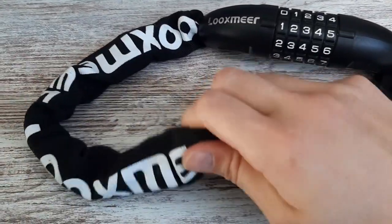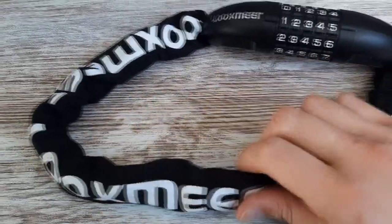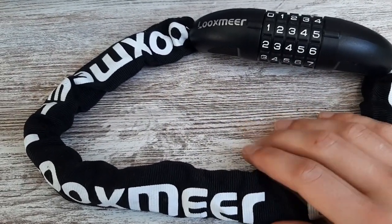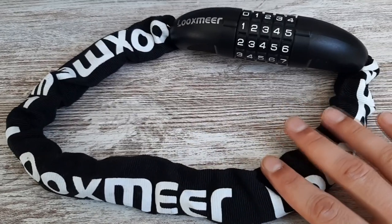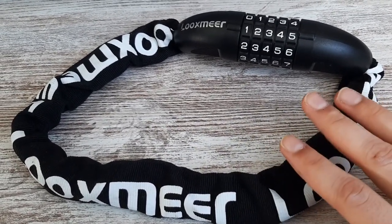So first of all, this is a pretty sturdy lock as you can hear. It's some heavy chains and it will definitely do the job in most situations. I saw based on a few reviews, I think for some people somehow someone got through them with wire cutters and stuff like that. But I think it's very unlikely in most cases unless you leave your vehicle out in some place for a very long time.